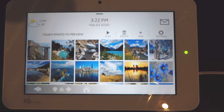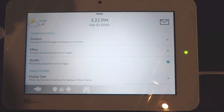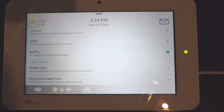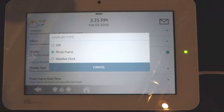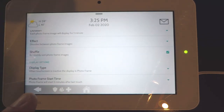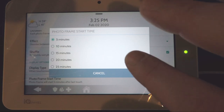To change the photo frame settings, press the settings button. You can adjust the duration of each image on the panel, the transition effect between images, and set it to shuffle random pictures instead of going in order. Scrolling down you can choose the display type: photo frame, off (so the screen goes blank when inactive), or weather clock (which shows current weather and time when inactive). You can also adjust when you want the photo frame, weather clock, or off mode to activate — the minimum is five minutes and the maximum is 30 minutes.